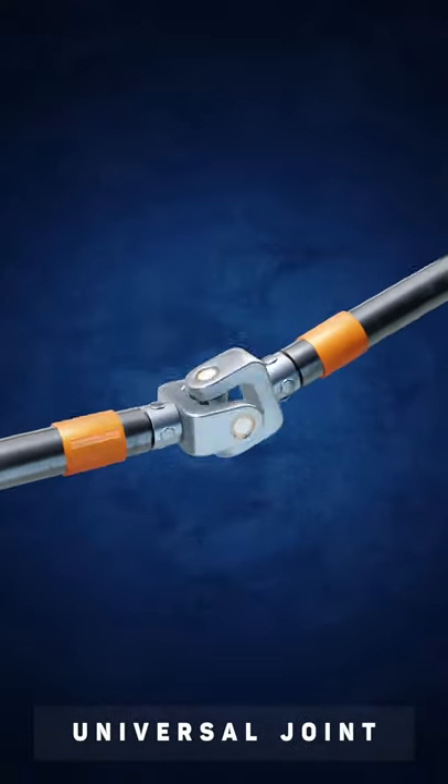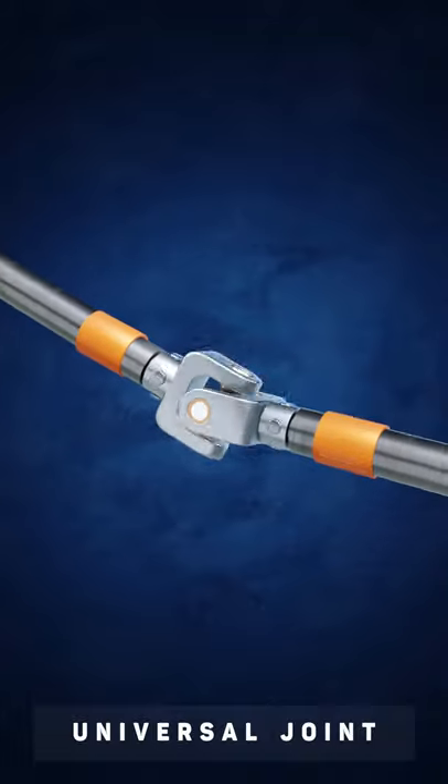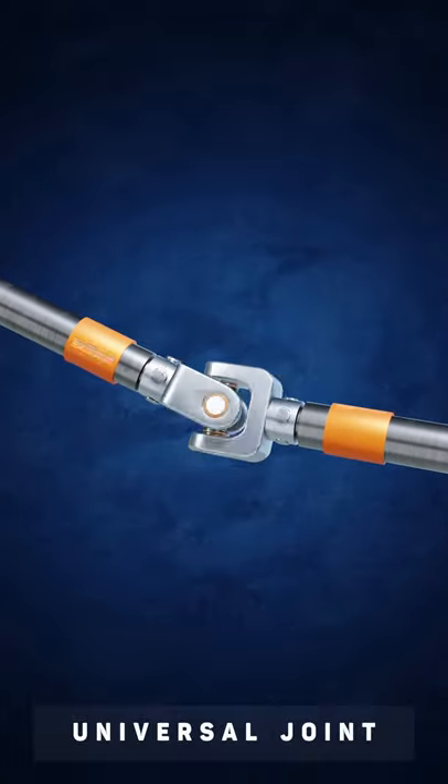This is a universal joint. It's a beautifully simple mechanism that can be used to transmit rotation between two shafts that aren't axially aligned.